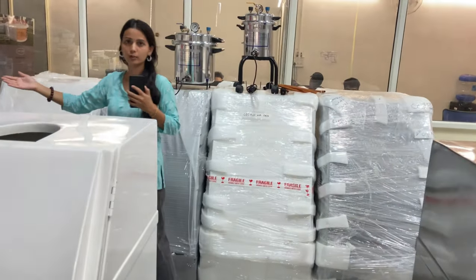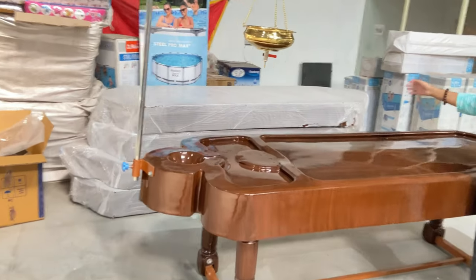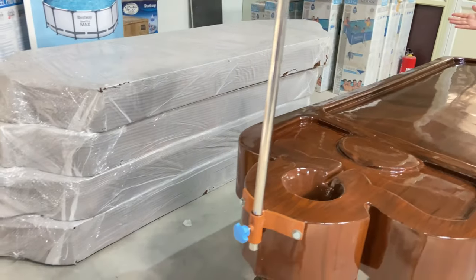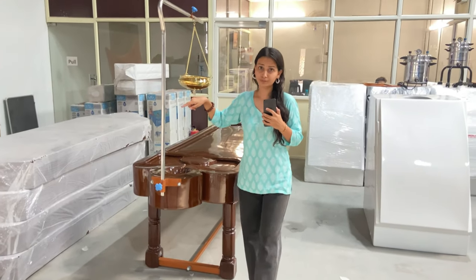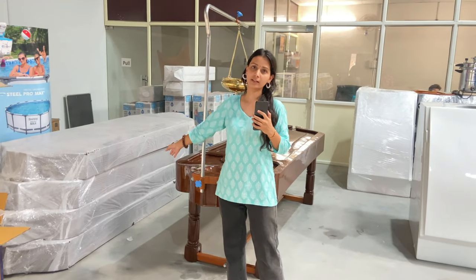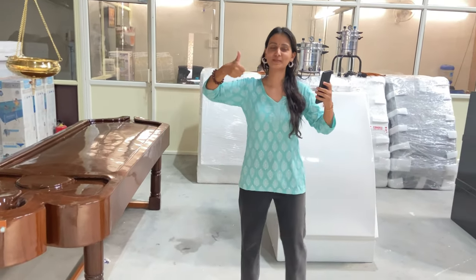We have stock available for the shirodhara table as well. Whenever you have any requirement, you can call us on the number given below and we can get your stock ready. Thank you for watching the video — do like, share and subscribe.